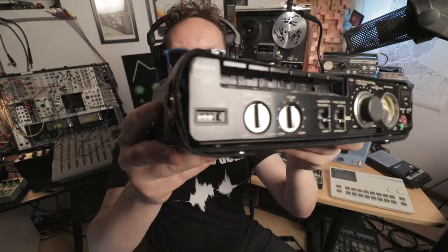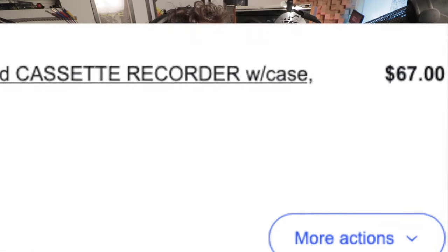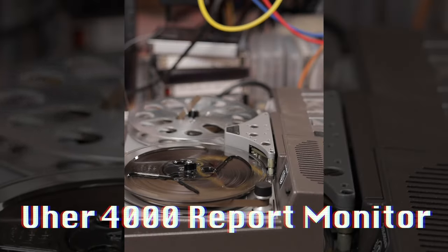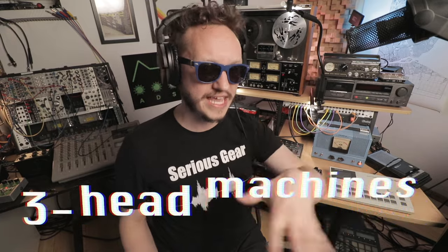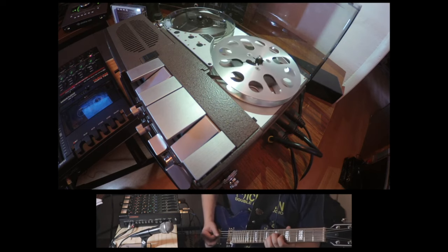The next level up are nicer mono tape machines, like this Sony TCM 5000 EV — a mono cassette recorder. I got this for 50 bucks on eBay. Some people don't know what they have. Another type of mono machine is the UR 4000 report monitor, a very cool German mono tape machine used heavily by the BBC. These are starting to get a little more expensive — I got this new old stock for about 400 bucks. At this level, look out for three-head tape machines. Three-head tape machines allow you to be more experimental and specifically to do things like tape echo. Tape echo is one of the most glorious effects ever.